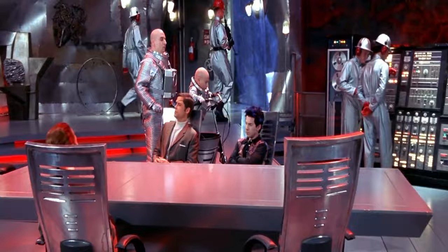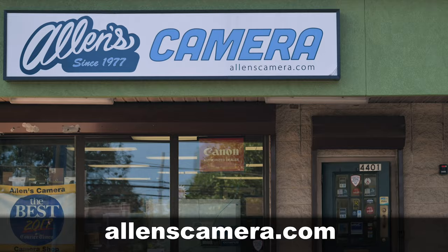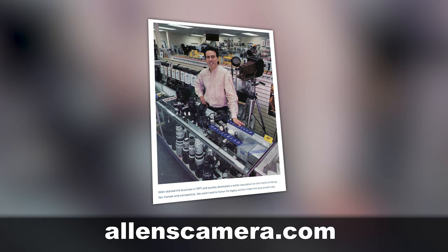Jared Polin, FroKnowsPhoto.com, and this is your Photo News Fix. This fix is brought to you by Alan's Camera and alanscamera.com. I've been shopping at Alan's Camera, a mom-and-pop camera store, since — well, they've been open since 1977.